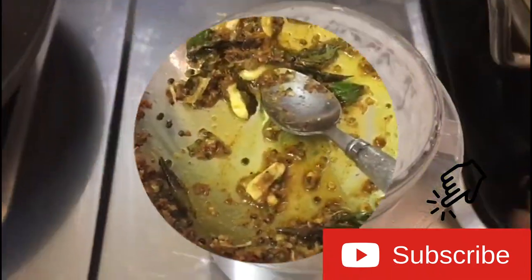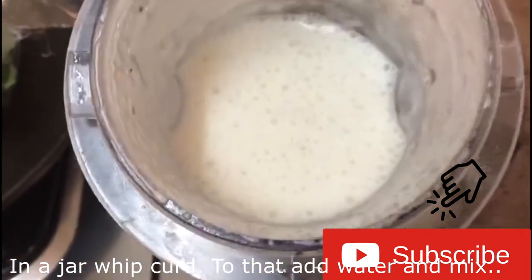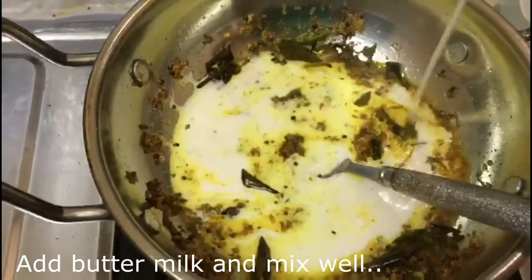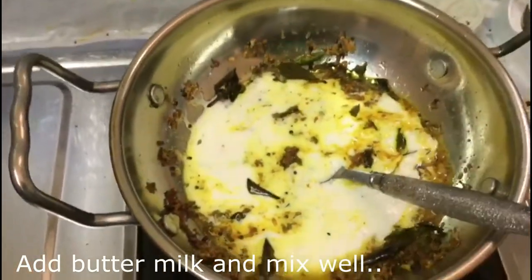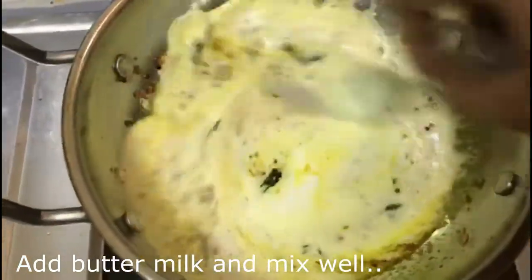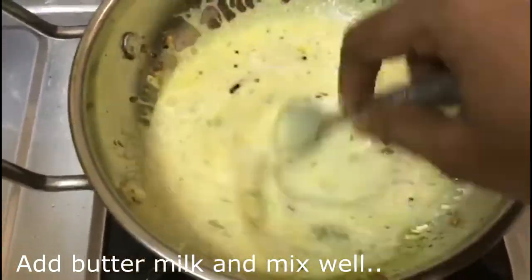Now we add the dough. I will mix it in 1 cup of dough.